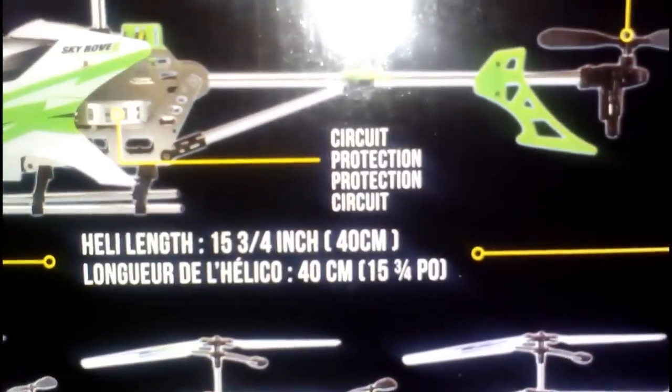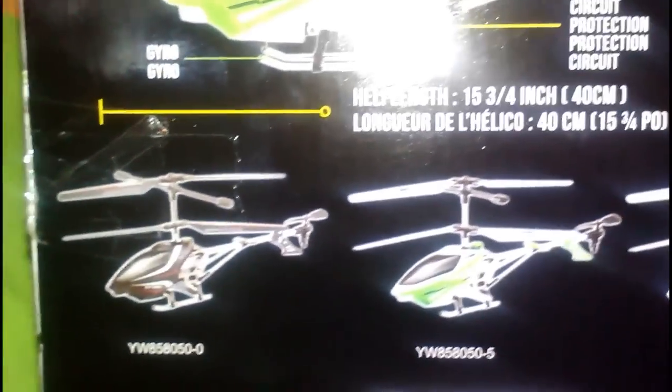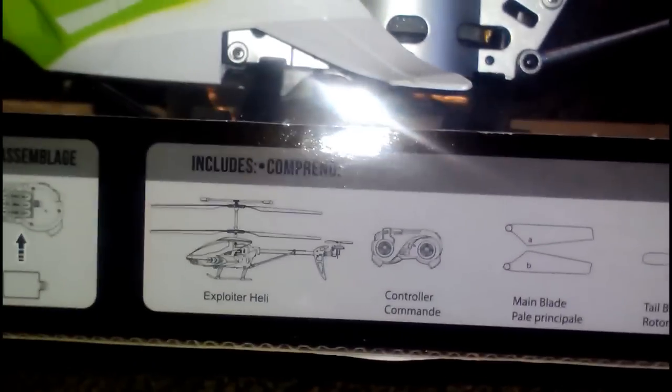Balance bar, main blade — I've never seen the balance bar below, I don't know, that's interesting. Tail blade rotor. I should get all of them, but... I spent $50 on this.